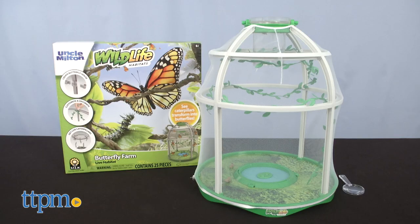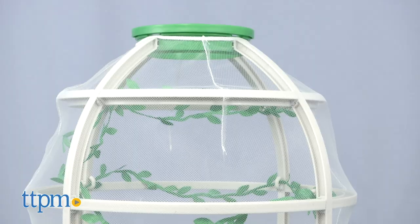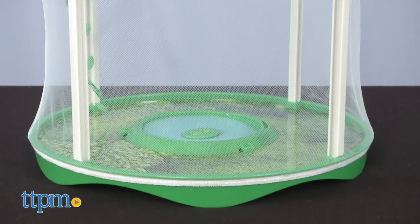The butterfly farm set includes one magnifying lens, one transformation chamber with top and bottom cover, one dome-shaped net, one dome frame, one base, one base with cap with sponge pad, and a printed zine.